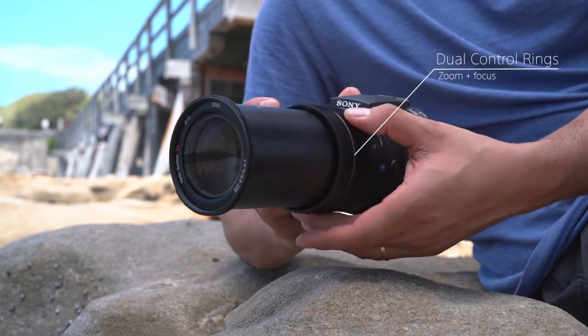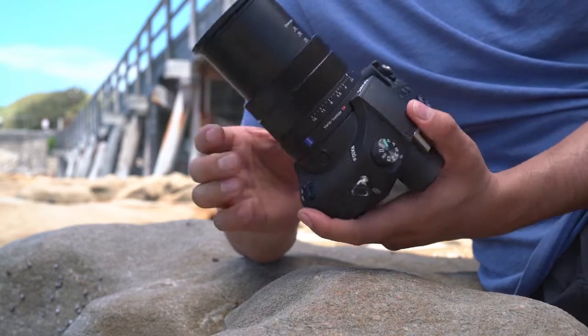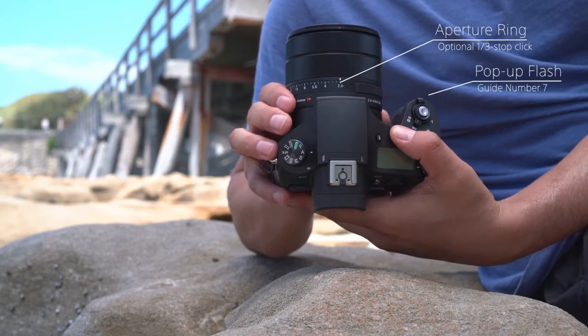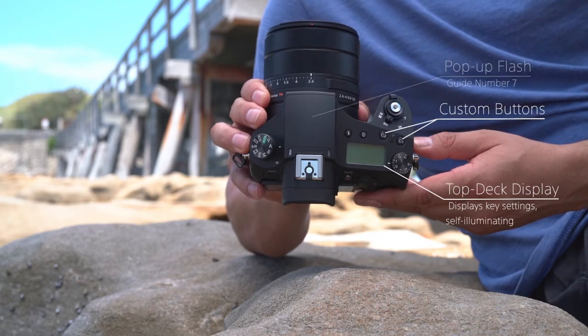Dual control rings make sure that you always have key camera settings at your fingertips, while an aperture ring makes it convenient to get your aperture exactly where you want it. Flash, custom button and a top deck display are all on the top panel of the camera.